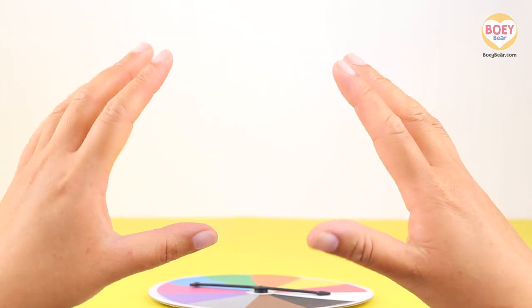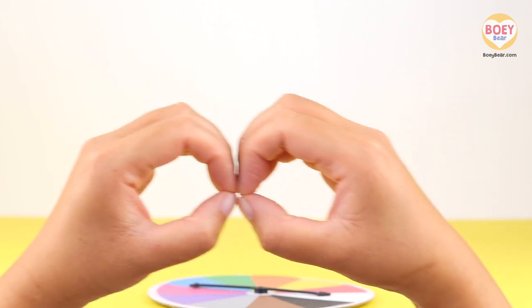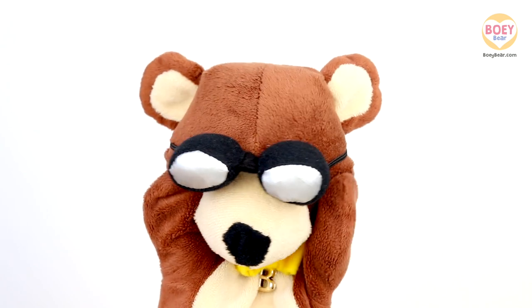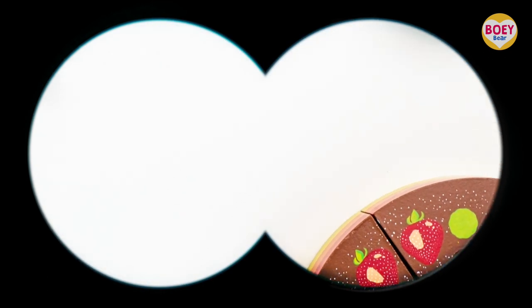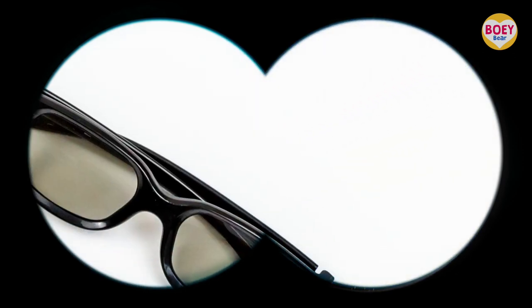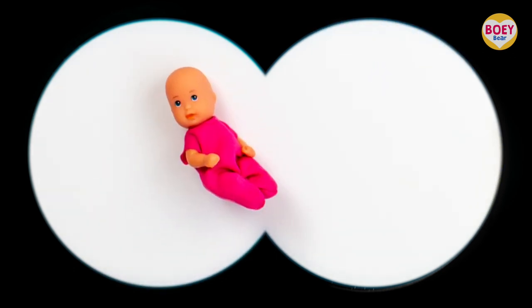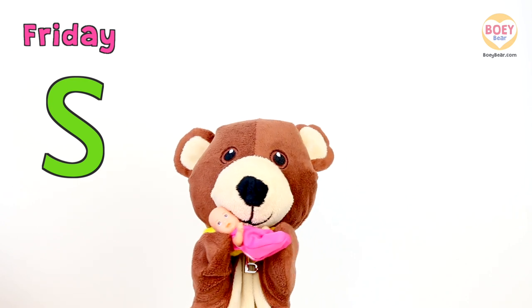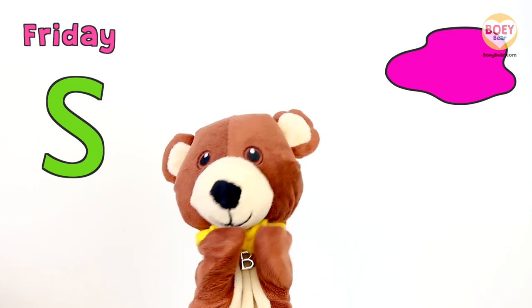Make binoculars with your hands like this — put your hands together and you have binoculars. From where you're sitting, can you see something that is Pink? Have a look for today's colour. What did you find at home? Hmm, what can we see that is Pink? It's a pink doll! So the colour of the day is Pink!